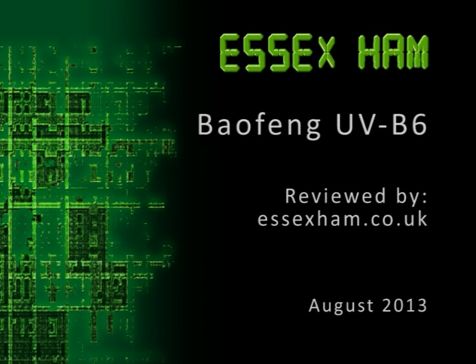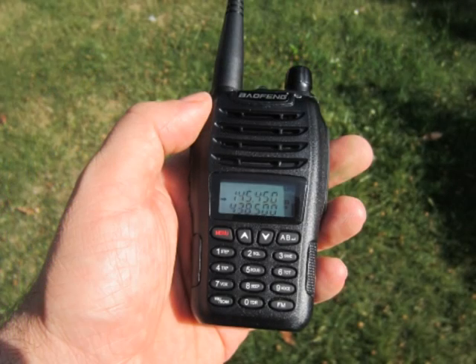Essex Ham, supporting amateur radio in Essex. Hi, this is Pete, M0PSX, taking a look at the new Baofeng UV-B6.